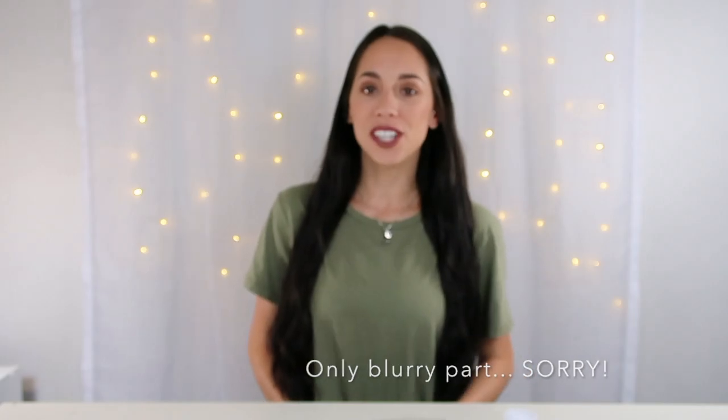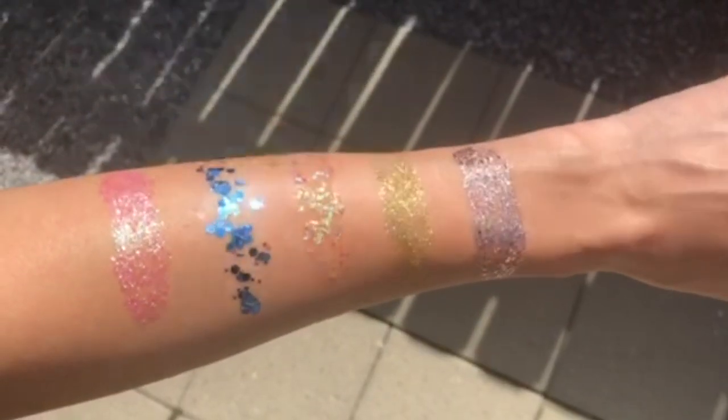Hey everyone, thanks for watching. In today's video I will be showing y'all how to make this DIY cosmetic glitter. Since it is October it's perfect for Halloween — you can also use it for music festivals or holidays, and it is safe to use on your body, your face, and in your hair.